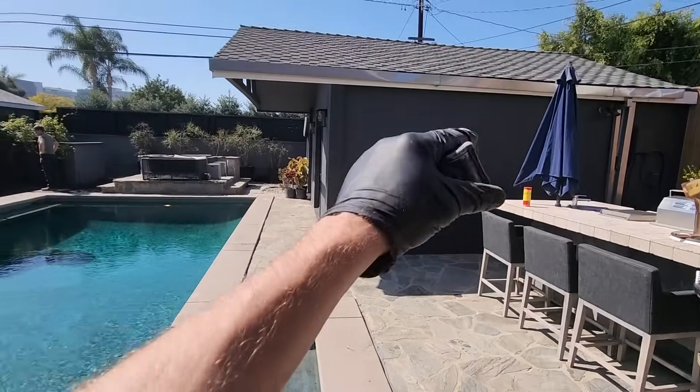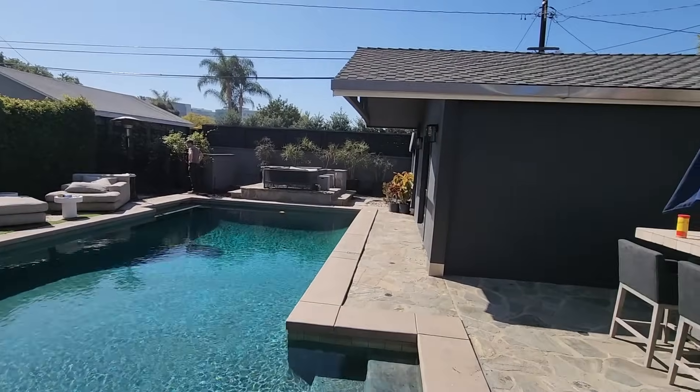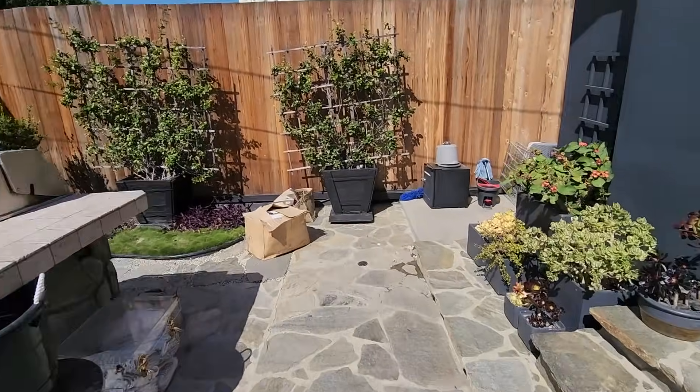Brand new sewer, brand new water lines for the back house, new gas line. That's it.